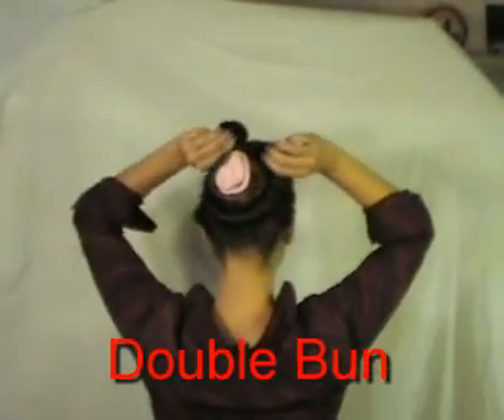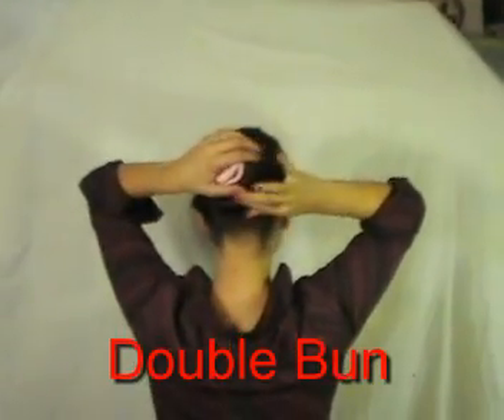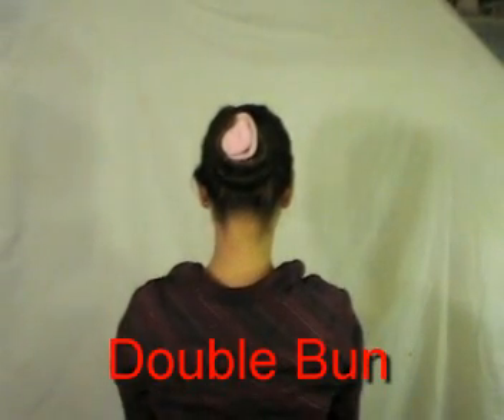Then when snug, bring the ends up, cross them, and apply a simple half twist to prevent the ends from sliding. Now we have finished the double bun.